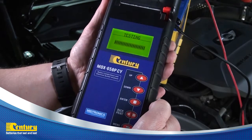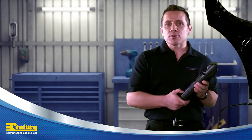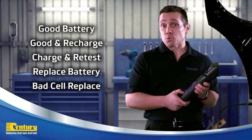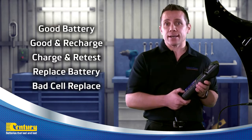The tester will now analyze the battery's condition and give you a result. There are five result messages that may display: Good Battery, Good and Recharge, Charge and Retest, Replace Battery, or Bad Cell Replace.